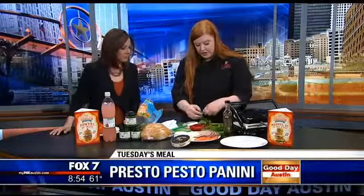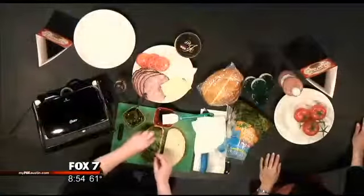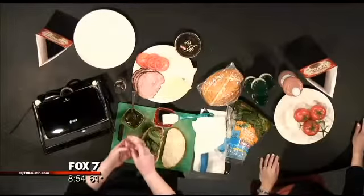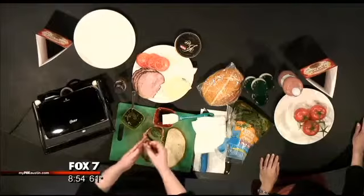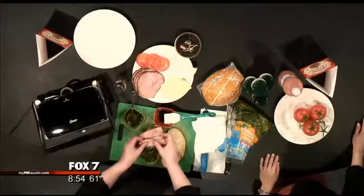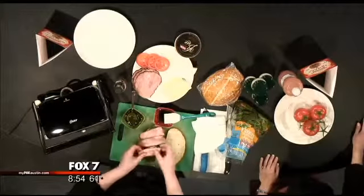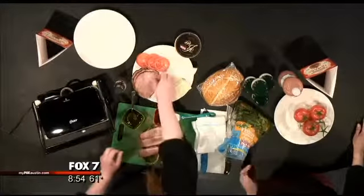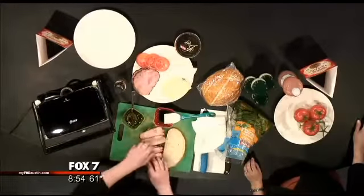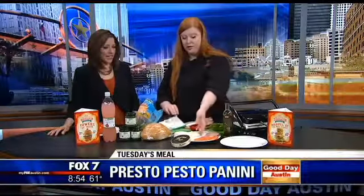Now I have a spinach and arugula blend — we're just going to put a small handful of that on there. And now Black Forest ham. I got this from the deli, sliced on a one. I like my meats for sandwiches like this nice and thin. You can totally change the meat — I was deciding between turkey or chicken, but I just felt ham would go great with the brie.